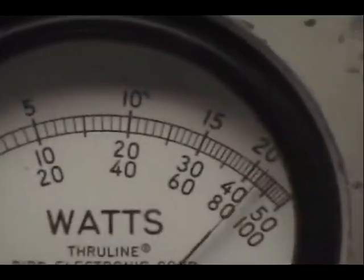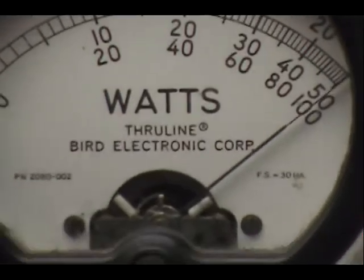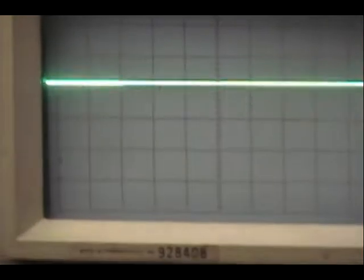And on the peak reading meter. Audio check. One, two, three, four, five. Audio check. One, two, three, four, five. Alright.